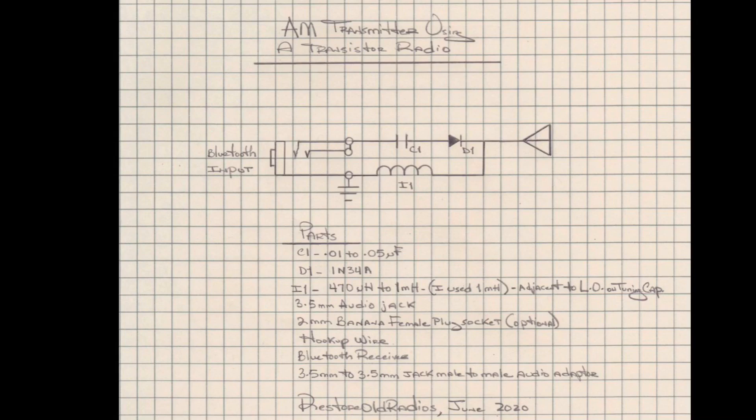That's how simple the design is. One thing to note on I1: I'm using a 1 millihenry choke, which seemed to resonate better around 1200 to 1400 kilocycles. The 470 microhenry places the resonation point closer to the higher end of the spectrum, around 1600 kilocycles.